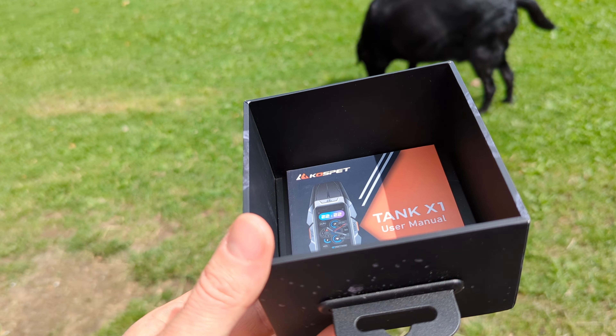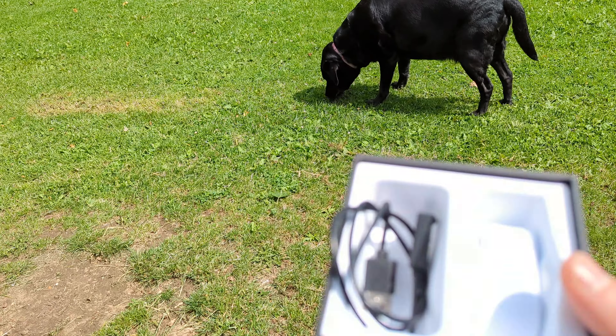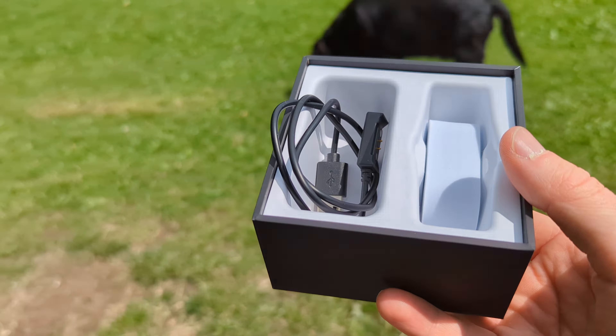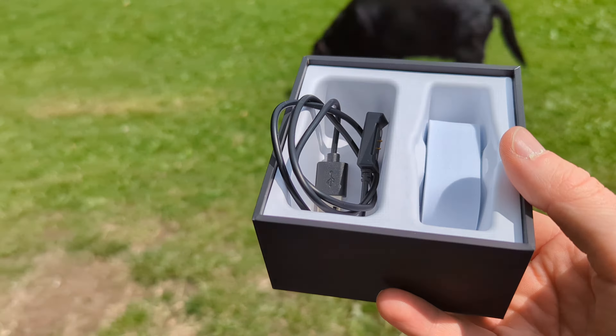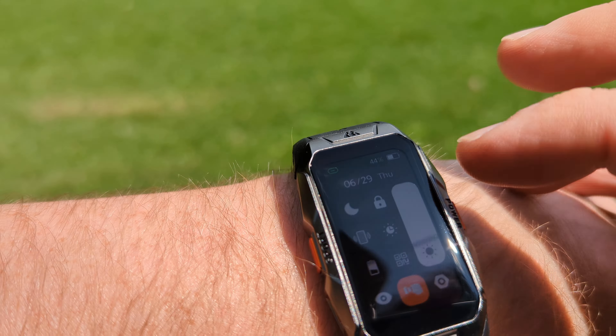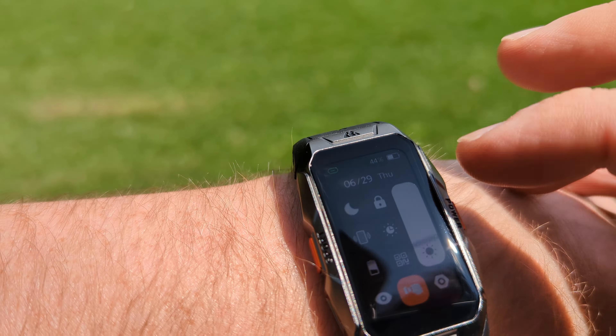So far so good. I have been using this band for the last 80 days and I don't have any complaints. I absolutely love the fact it has an AMOLED display. In the box you've got your manual and your cable, and that's pretty much it — you don't need anything else. It takes about three to four hours to fully charge, so I'm pretty happy about that.